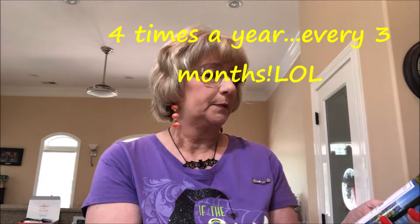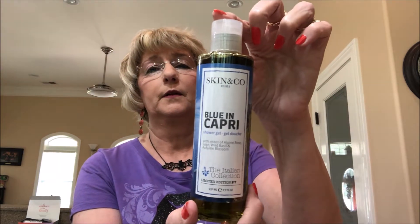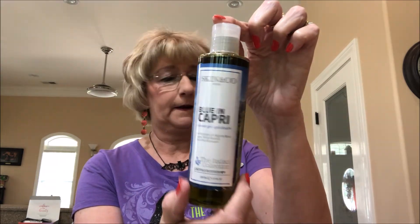We got some Blue in Capri shower gel — the Italian collection. This is a limited edition skin and company.